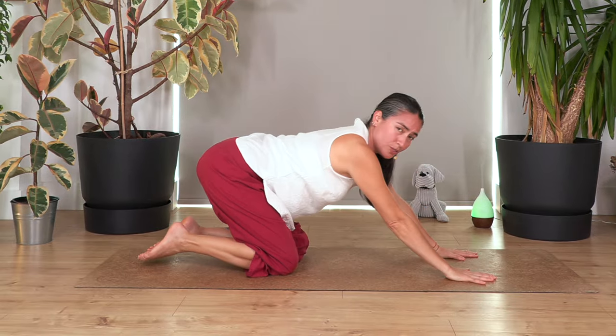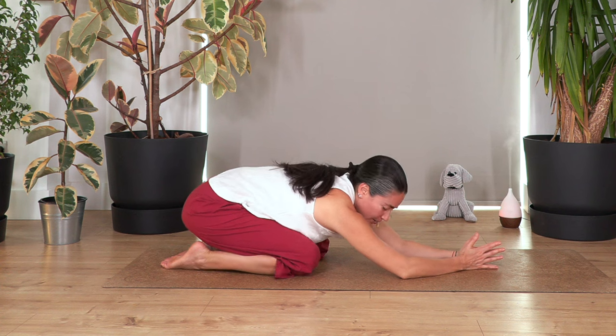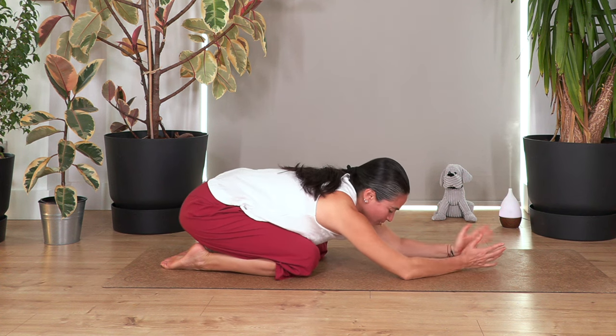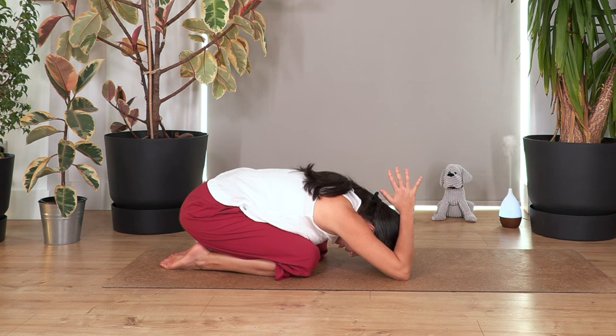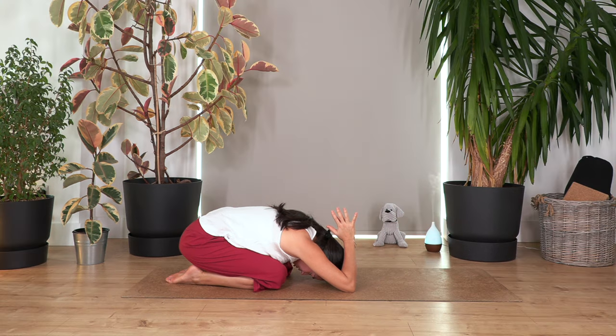Back onto all fours, sit back into child's pose. Move your palms together and move your hands behind your head — this also stretches the triceps. Keep pushing the weight backwards onto your heels to extend your thighs and back. Hold for four breaths, breathing in and out.